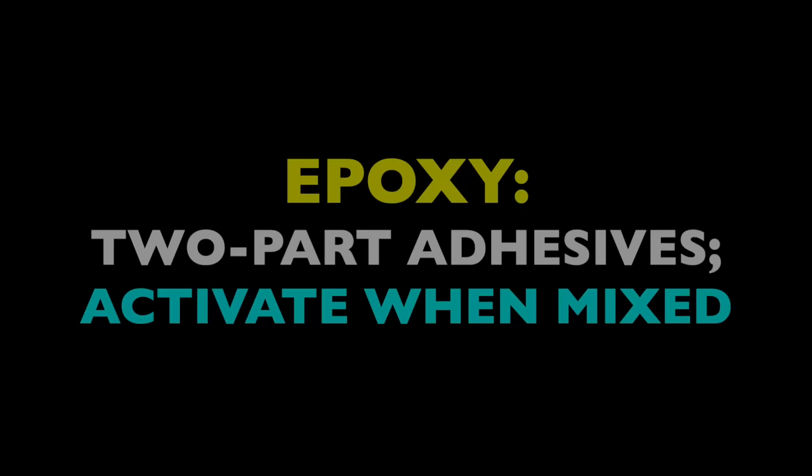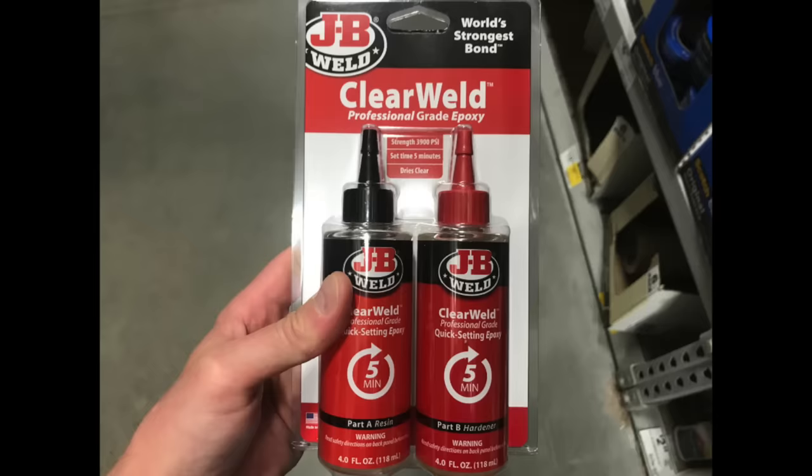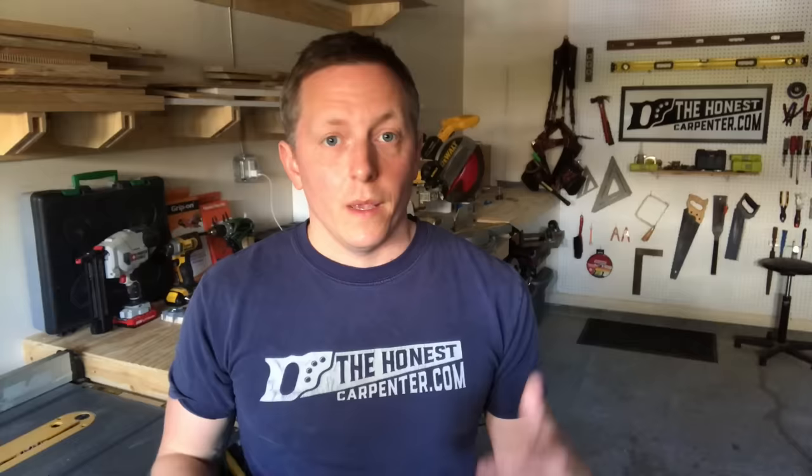So these super adhesives that I find so helpful all fall into one big category: epoxy. Epoxy adhesives are two-part adhesives that become active when you mix the parts together. In most cases, these two parts are an epoxy resin and a hardener. So for any epoxy product you buy, you'll get two separate components. When you combine them, they undergo a chemical reaction and a very strong bond is formed.